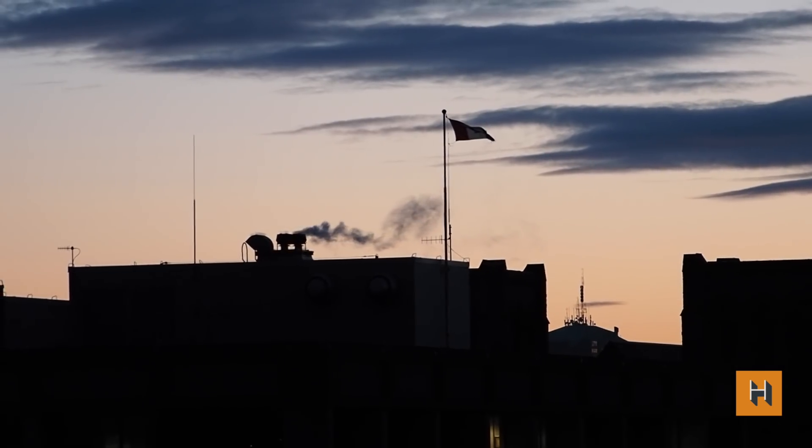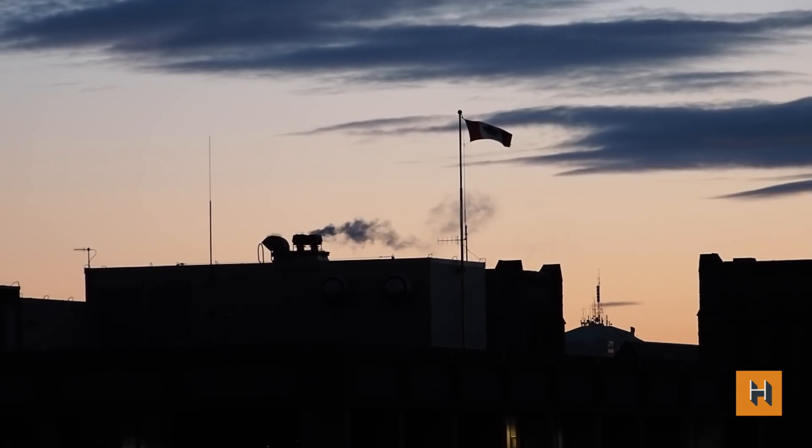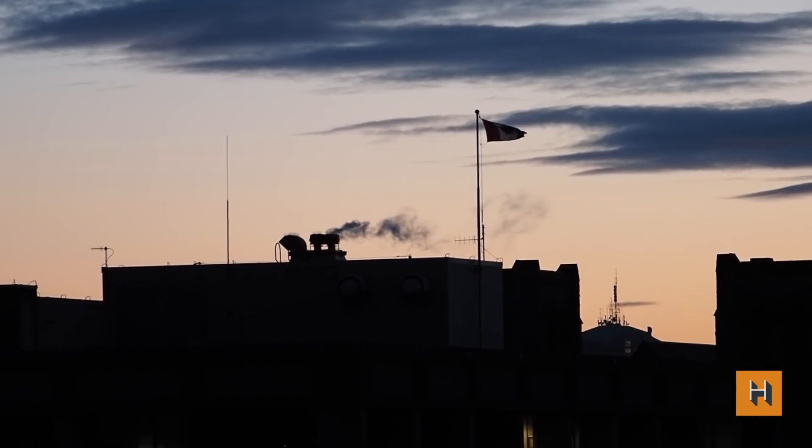Good morning everyone, Gadget here in beautiful British Columbia — Victoria to be specific. You don't really see the beauty right now, but you will, because I'm going to take you outside. I'm going to show you some awesome shots with the brand new Olympus EM1X.